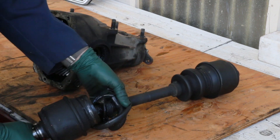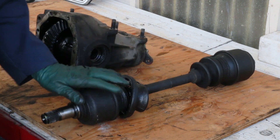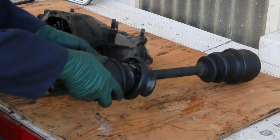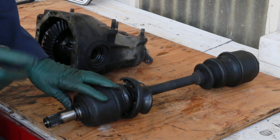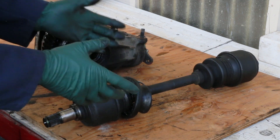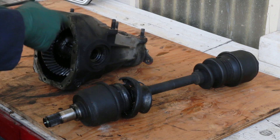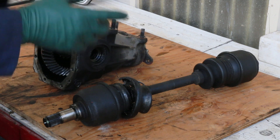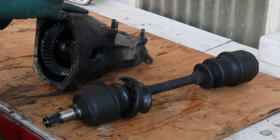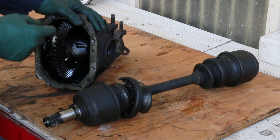Here's what happens: the boot tears and eventually the spider joint in here is going to wear out from lack of lubrication, and you'll get a clunking sound. Some of you have actually had to replace these axles. But maybe some of you have had a clunking sound, replaced your axles, and the clunking sound still exists — and that's what happened with this rear end right here. The owner replaced the axle, went out to drive it, and the clunking sound persisted.